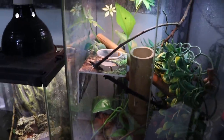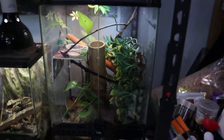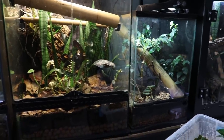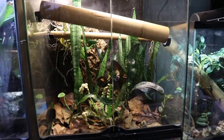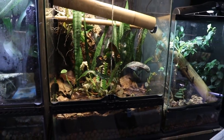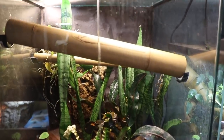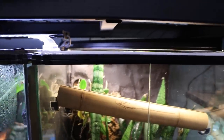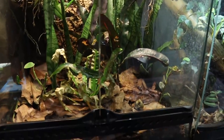These are the neon day geckos — captive bred. Their new cage is right here. I'm going to add bamboo and other plants because I ended up selling the Phelsuma laticauda, the gold dust day geckos, in order to upgrade these guys to a much larger cage. The laticauda are a really cool species but just not something I want to keep long term. I just need to add a miniature heat bulb and some UVB and that'll be their new setup.